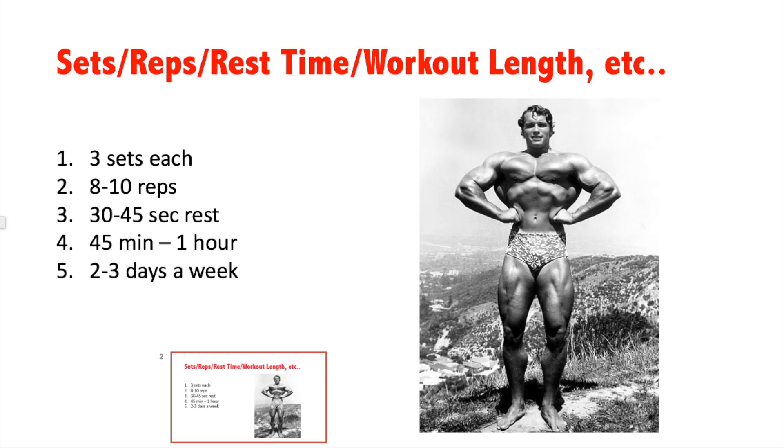The rep range is eight to ten reps, meaning you can stop at eight, nine, or ten reps, but you want to make sure you fail around that range. If you're doing eleven or twelve reps, you need to add five pounds or so.